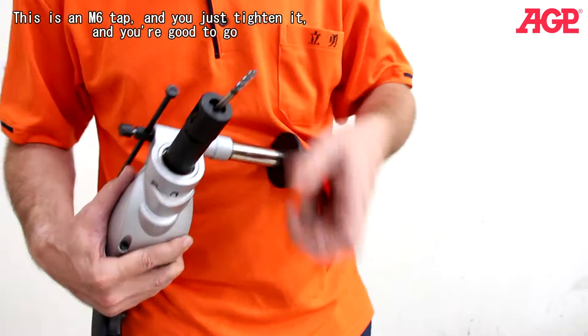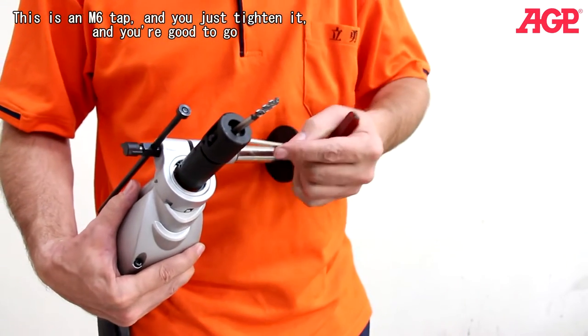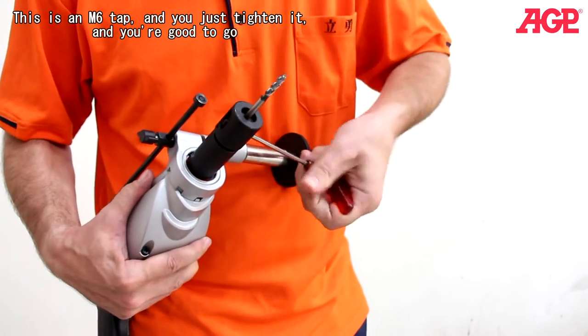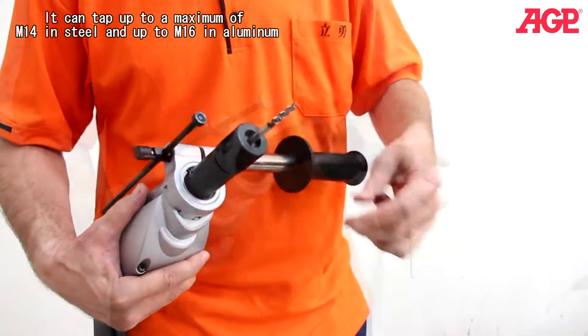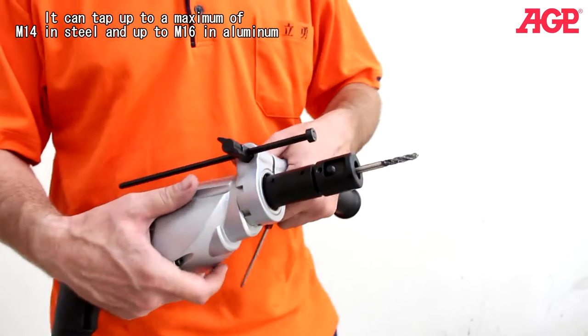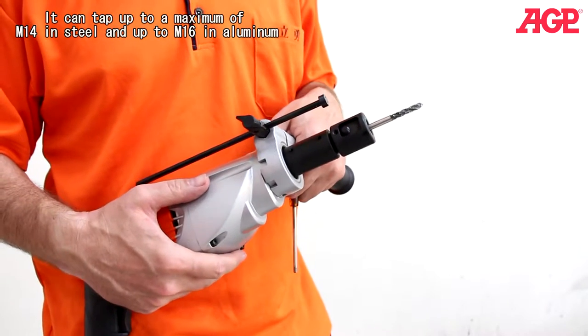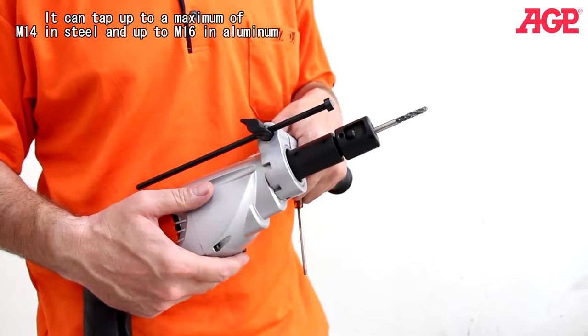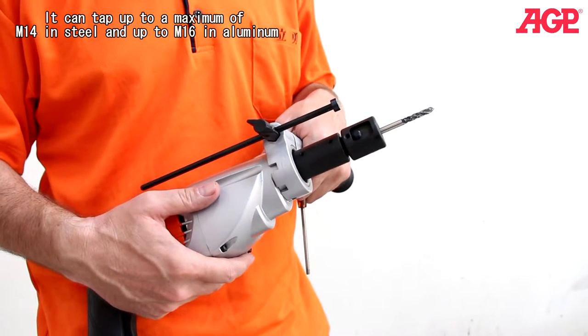It will grip any size of square. This is an M6 tap — you just tighten it and you're good to go. It can tap up to a maximum of M14 for steel and up to M16 for aluminum.